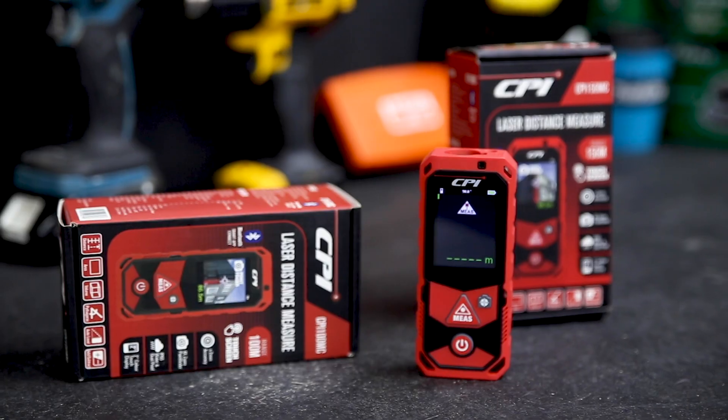Laser Distance Measures are pocket-sized time savers with pinpoint accuracy. If you've got any questions about the CPI Laser Distance Measures, hit me up in the comment section below.